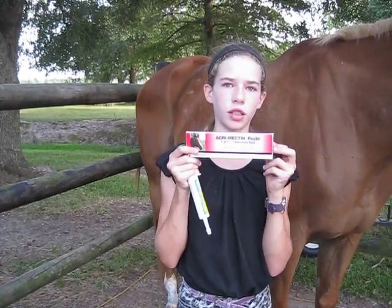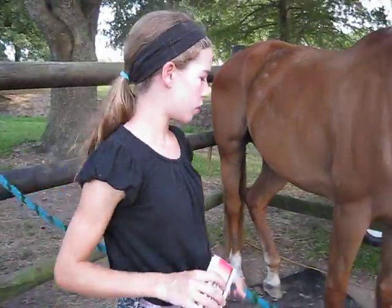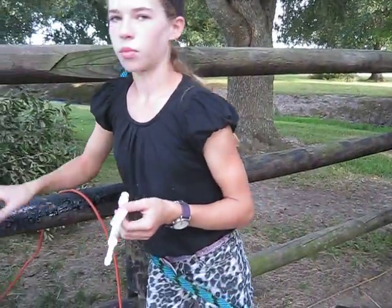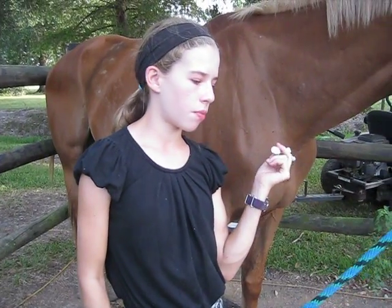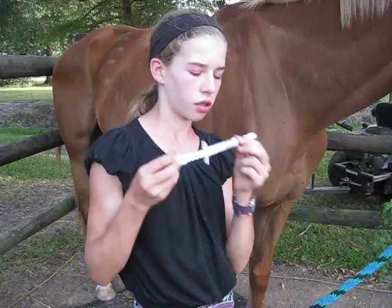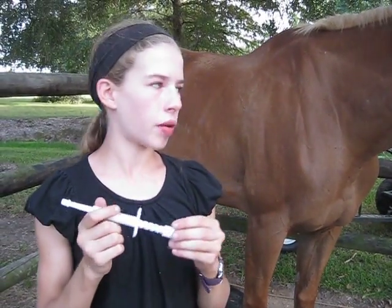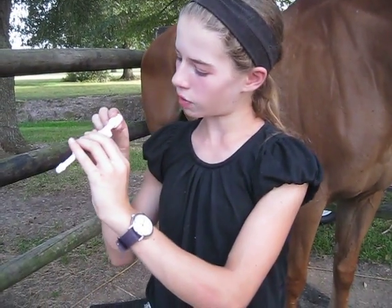Rosie is going to be using this one and Cody is going to be using the Safeguard one. First, you just take it out of its kit — I already set it before this video but I'm going to show you how to set it. There are weight markings on the tape, and you have to make sure you measure your horse beforehand with a weight tape to get their weight so you can properly give them the right amount of dewormer. She's one thousand one hundred pounds, so that's what I set it for. You just slide it over to get it to the right amount and then twist it so it won't move.